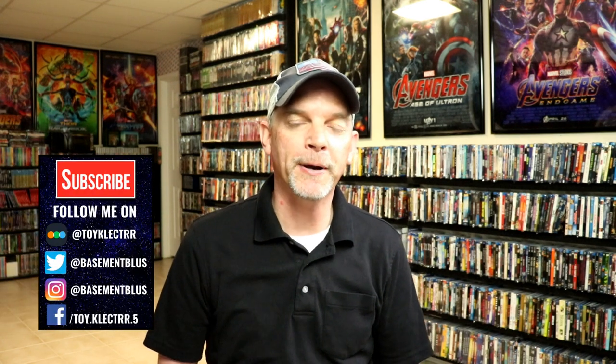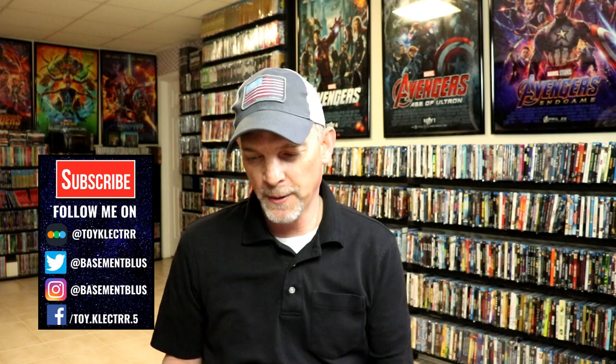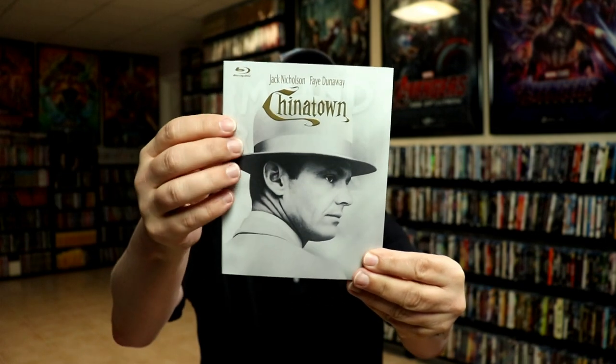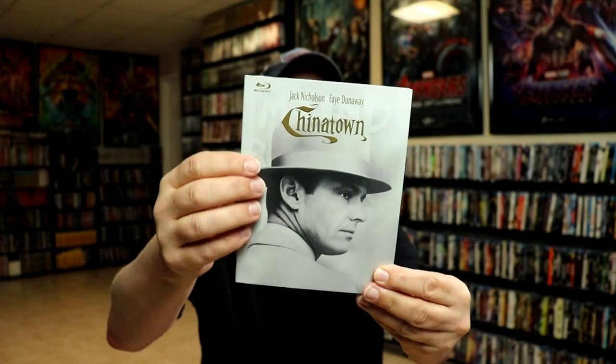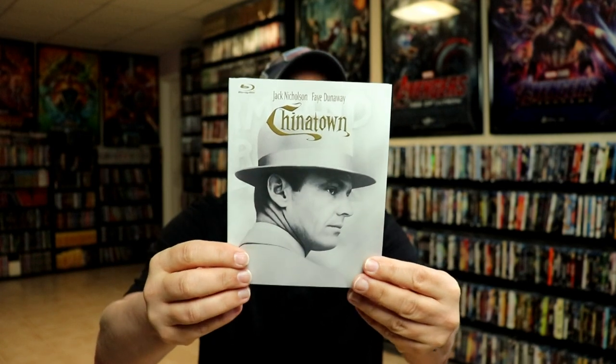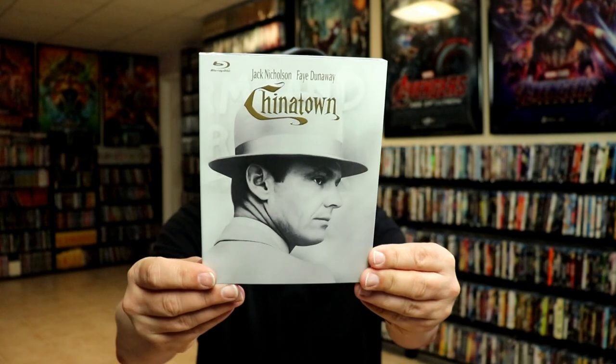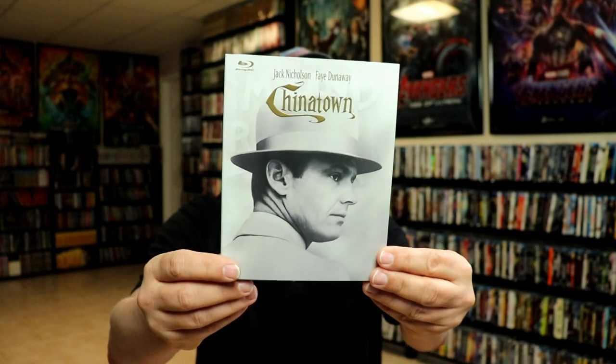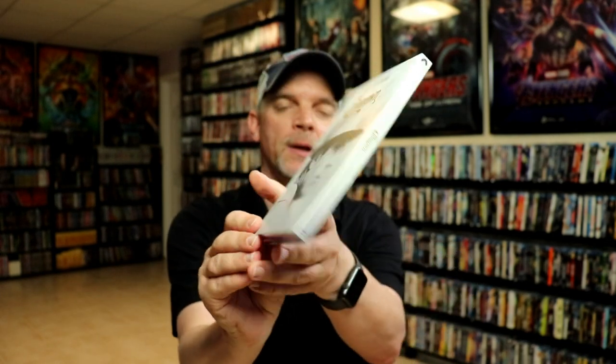Hey, Tony here for today's Slipcover Saturday. I'm going to show you some Paramount releases that have a white slipcover with gold foil embossed titles. These slipcovers have a really different kind of texture — almost like a felt-looking, soft feel that's really hard to describe. Each of these has the same look with just an image and gold foil, and the backs are also very similar.